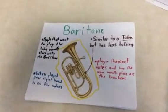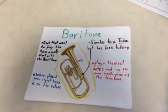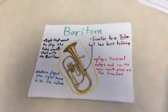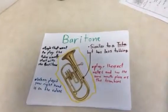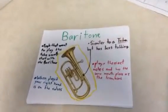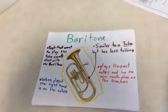The Baritone. People that want to play the tuba usually start with the baritone. When played, your right hand is on the valves. Similar to a tuba, but has less tubing. It plays the exact same notes and has the same mouthpiece as the trombone.